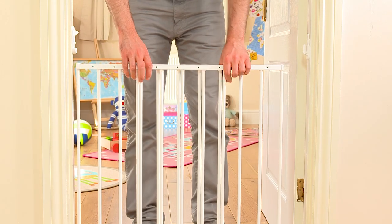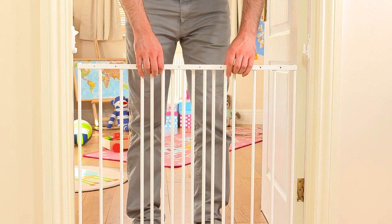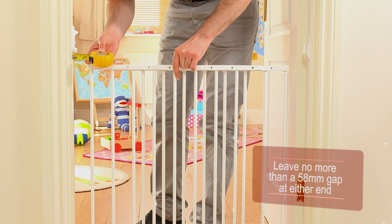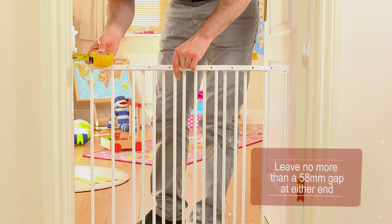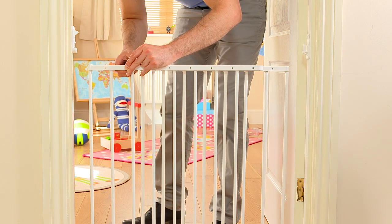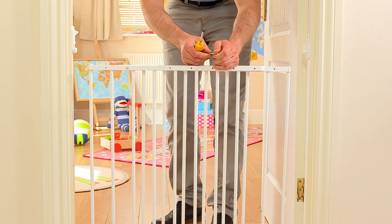If you are fitting an extending gate such as this one, align the two panels according to the size of the opening, leaving no more than a 58mm gap at either end. When you are happy with the size, secure the panels together using the screws provided as stated in your instruction manual.